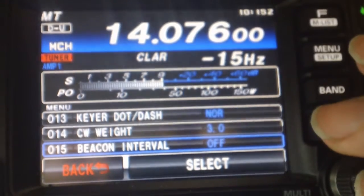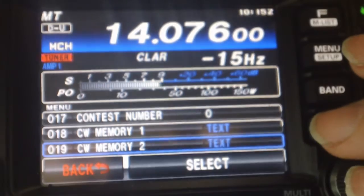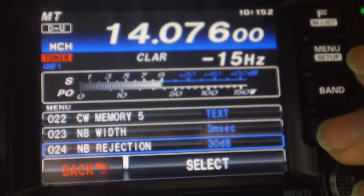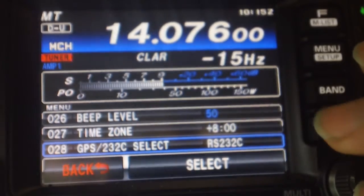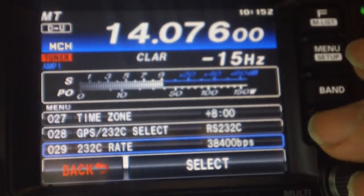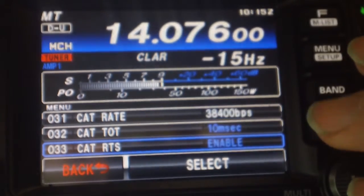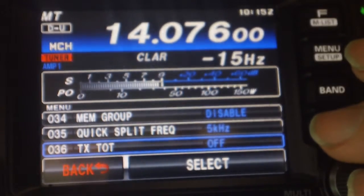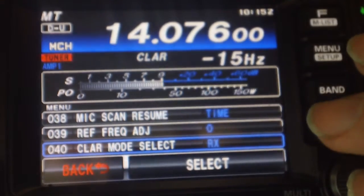Pay attention to the baud rate — that needs to match. And make sure you install the magic drivers if you're using Windows. When you plug in, you'll get two COM ports to the radio, like one and two, or three and four, or whatever the next two available are on the system. In Linux you get /dev/ttyUSB0 and ttyUSB1 if they're the first two. If you've got another USB device plugged in, it might be USB1 and 2, or 2 and 3 — similar to how Windows assigns the next available COM ports.